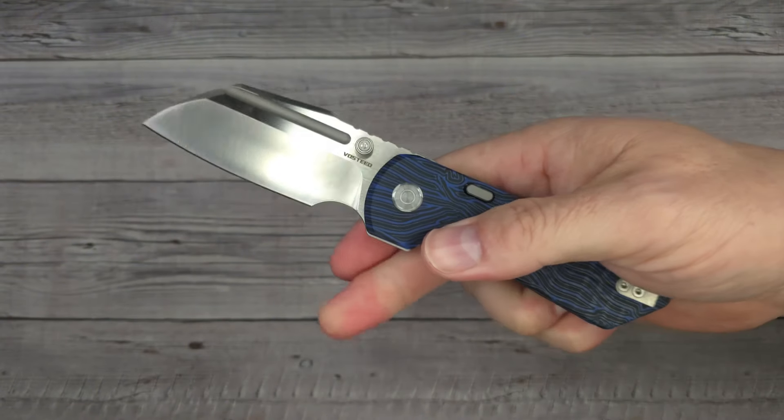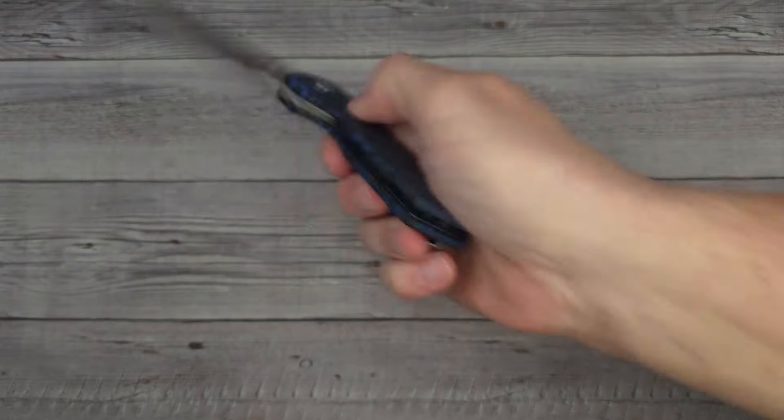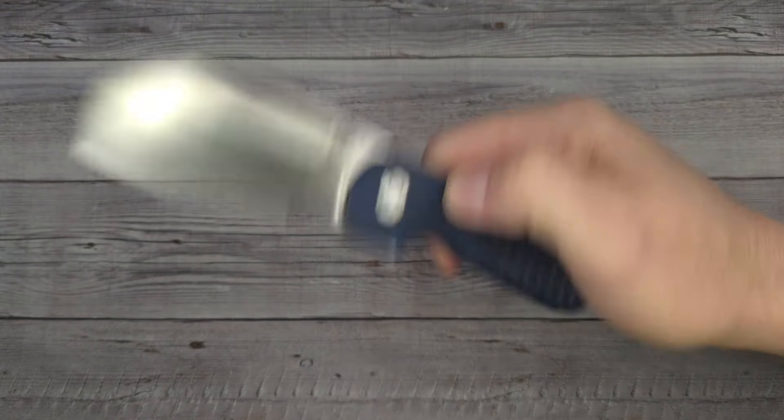Let's get right into it. Reverse flick. Now can I open it with the button? A little bit of wrist action. There we go. And it has good blade retention — that blade is not popping out. That is huge, that is majorly huge in my book.